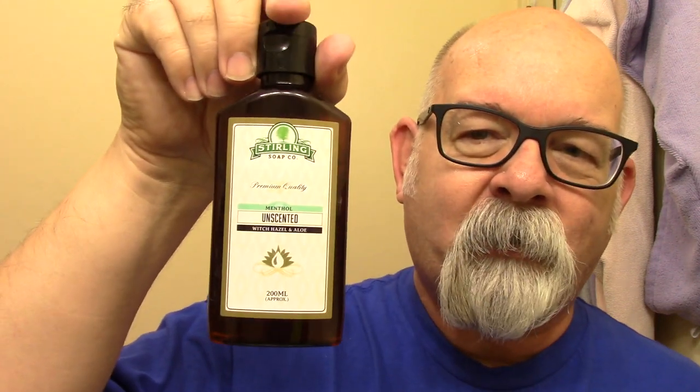I also got the matching aftershave this morning, and for the usual suspects I've got the Taconic Pre-Shave Oil — I've been using two pumps for a shave. I've got the Crown King Allen Block complete with rubber band this morning, and Sterling's Unscented Witch Hazel, that's methylated.